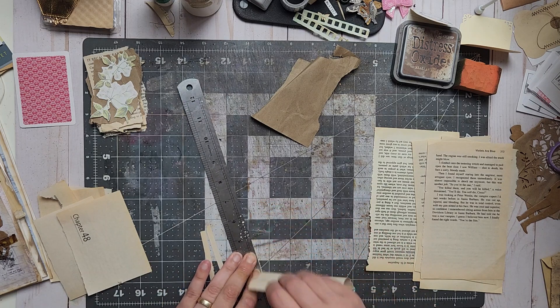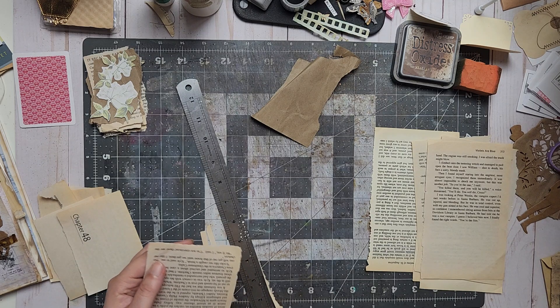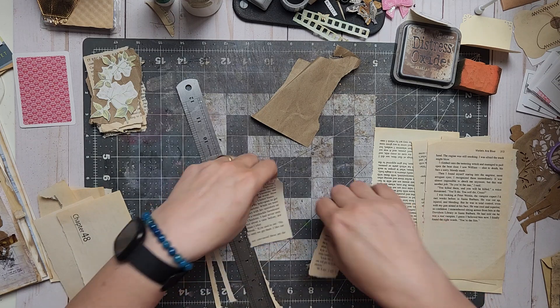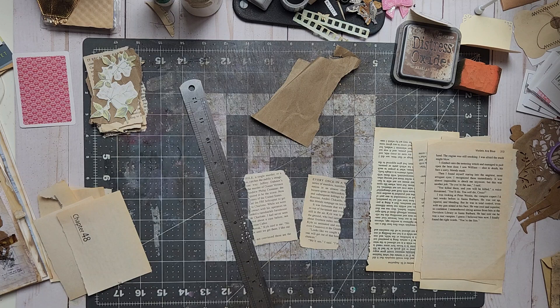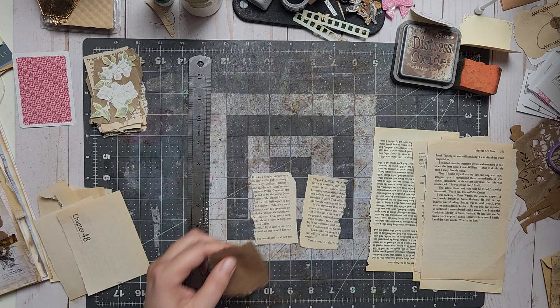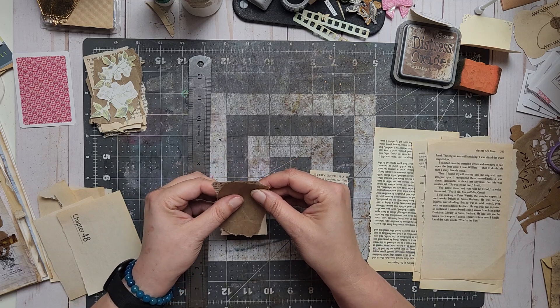I'm wondering if I should take my other ruler because it makes a better edge. First I do coffee dying — fussy cut, coffee die. I did coffee dying this morning as part of my routine. I'm working on my routine — I have seven things a day. Yesterday I told my therapist it was six, but it's seven, so I lied without knowing.